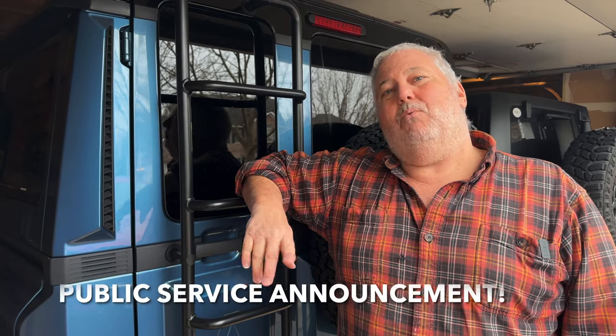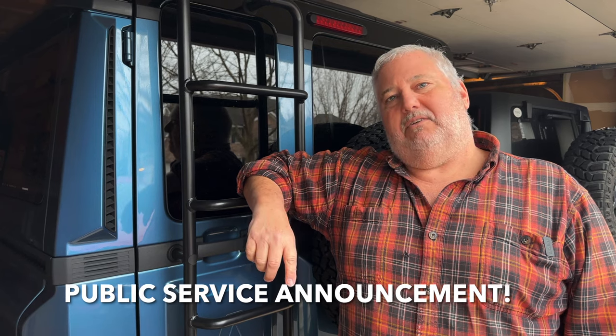Not everything went well with this oil change — nothing horrible, but we had a few wrenches thrown at us, so make sure you stay until the very end and hear what we ran into and what we had to do to fix it. First, let's take a look at what tools we're going to need, then we'll show you where the relevant parts are on the Grenadier, and then we'll get cracking.